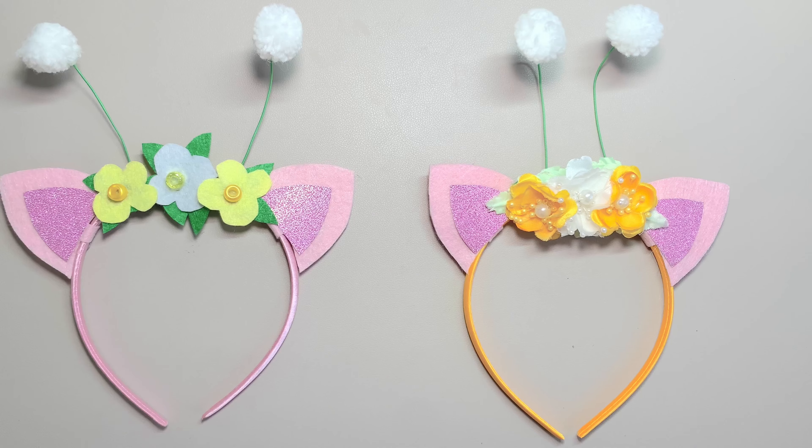Here's the final look. I'm wearing the kitty ears with a white and green dress, just like Kitty Fairy. Ellie's wearing them with a purple fairy costume. I love them both — they're so pretty. I hope you enjoy my video, and don't forget to subscribe. See you in my next video!